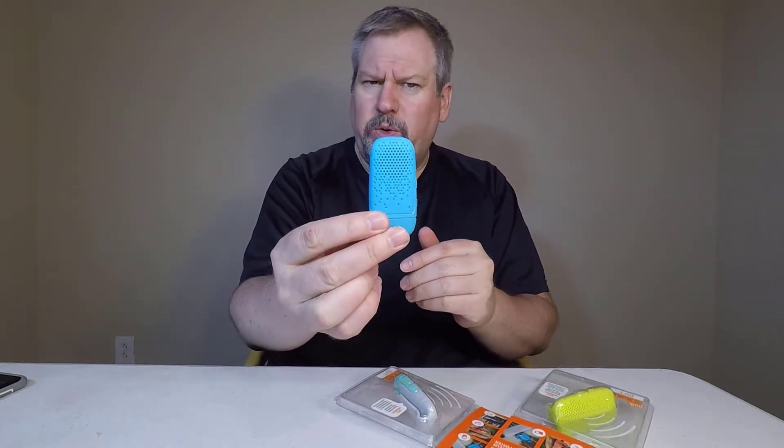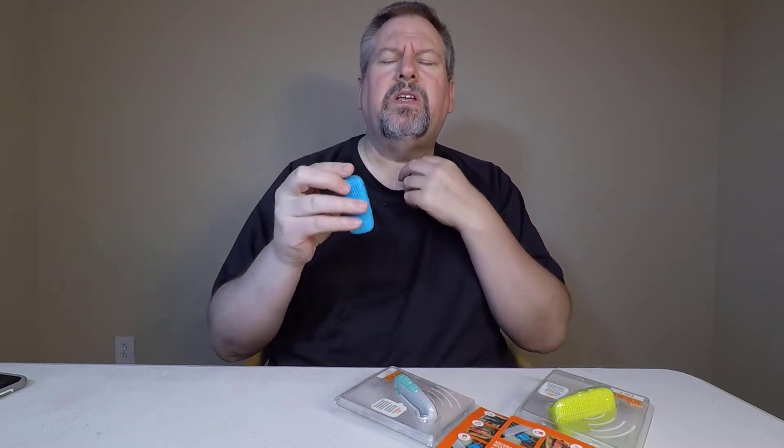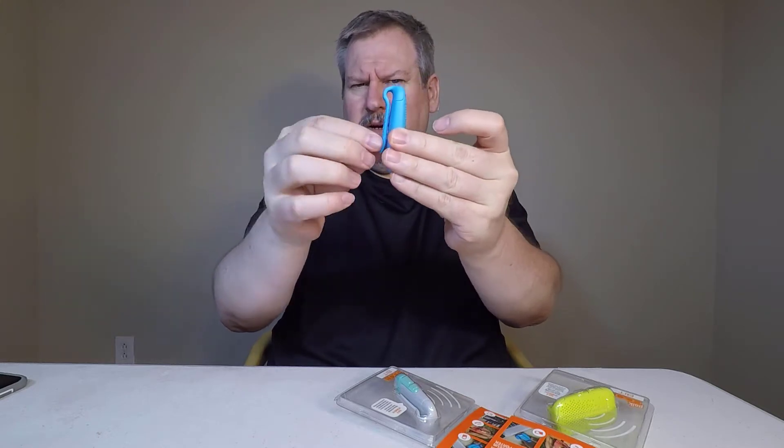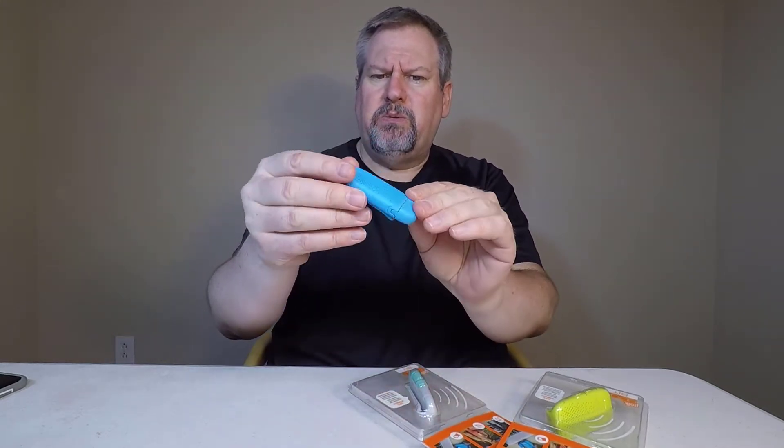They come in a variety of colors. We've got a blue one that's open here — you can take a look. It's got a clip on it so that you can clip this on to your shirt, sleeve, pocket, or belt. It's nice and rubberized, so it's going to take some punishment and abuse.